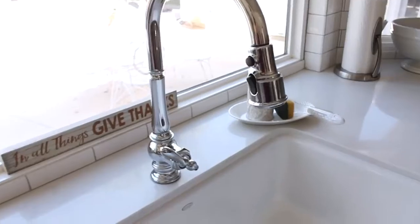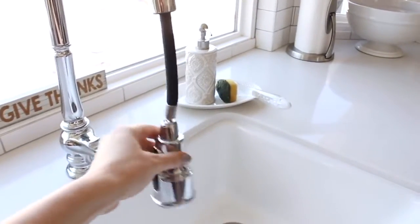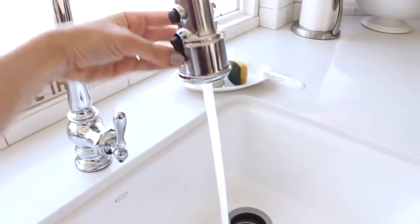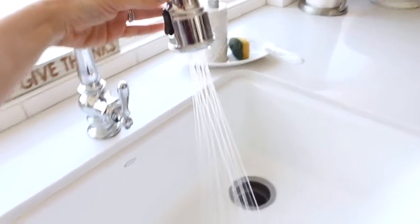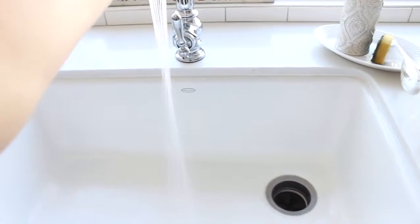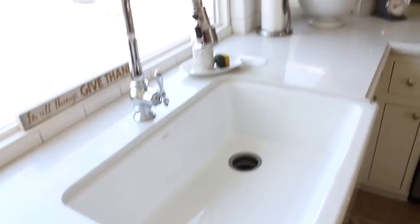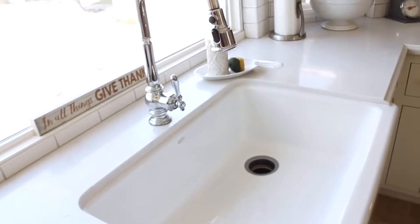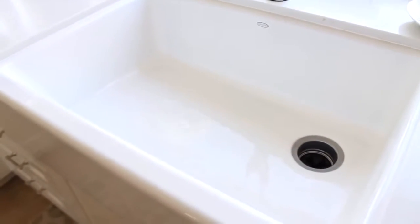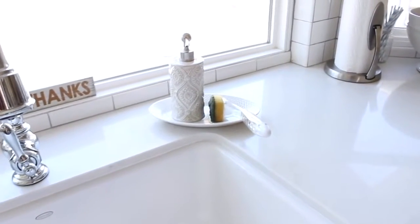Our faucet — there are two versions and I got the taller one. I like it because it pulls down, and then this one also has a different spray mode. I just think it's really pretty. I love the combination of the faucet with the sink — it's very simple and minimalist. The sink is extremely durable; it was so heavy. I couldn't be happier with it. We just keep a little dish here for soap and our sponge.